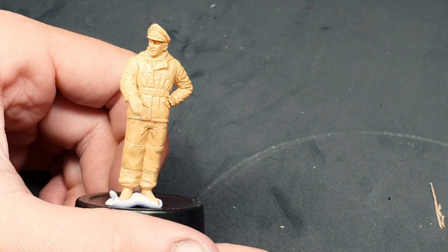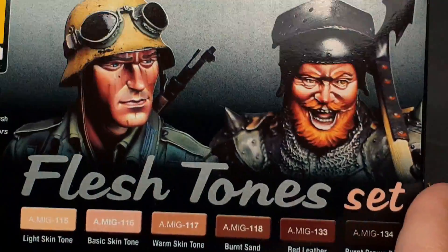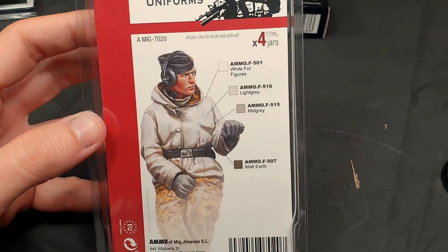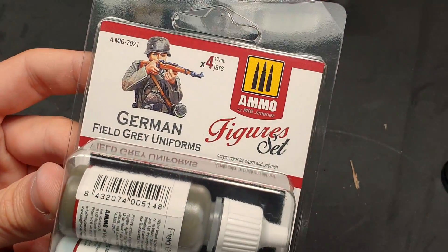You can see that we have the figure ready. We've used blue tack to stick it onto a small plastic container so that we can paint it more easily. Although this is not a sponsored video, we are going to be using sets by AMMO: specifically the Flesh Tones set, the Winter Uniforms figure set, and the German Field Gray Uniform figure set.